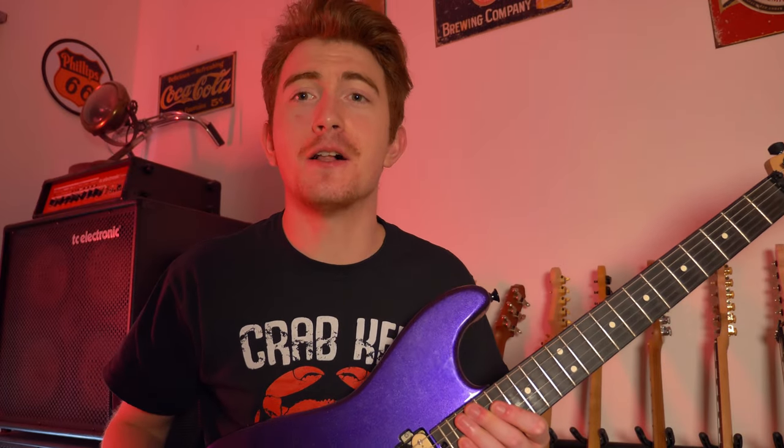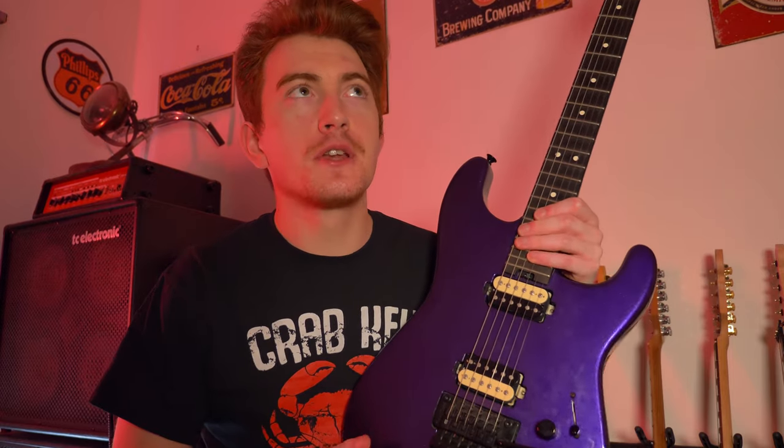Hey guys, how are you doing? It's Cam back to you again. Today I wanted to bring you a lick out of hell, quite literally. As so many of you know, yesterday Meatloaf tragically passed away.